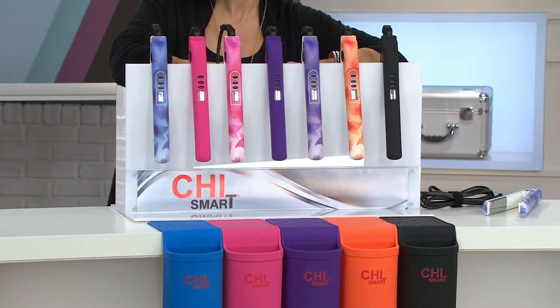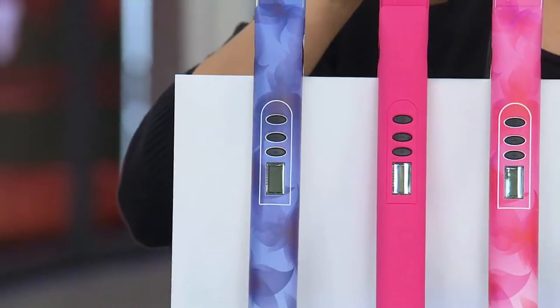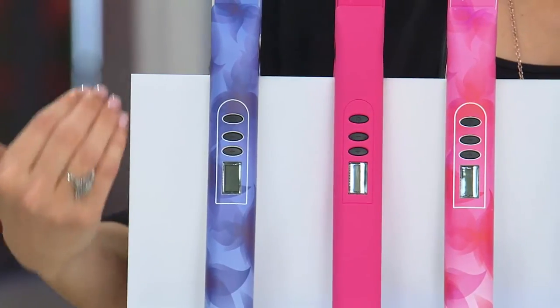And if you're saying, what does she mean by that, what's the difference? You're going to see this is for you, whether you have long hair, short hair, thick hair, or thin hair. It's by Chi Smart.